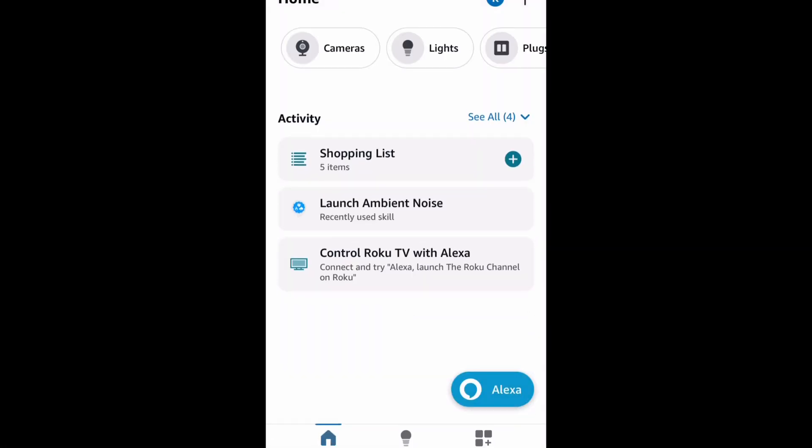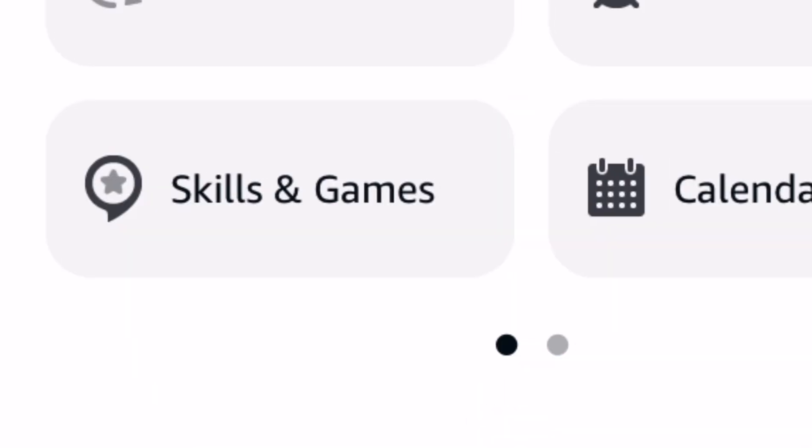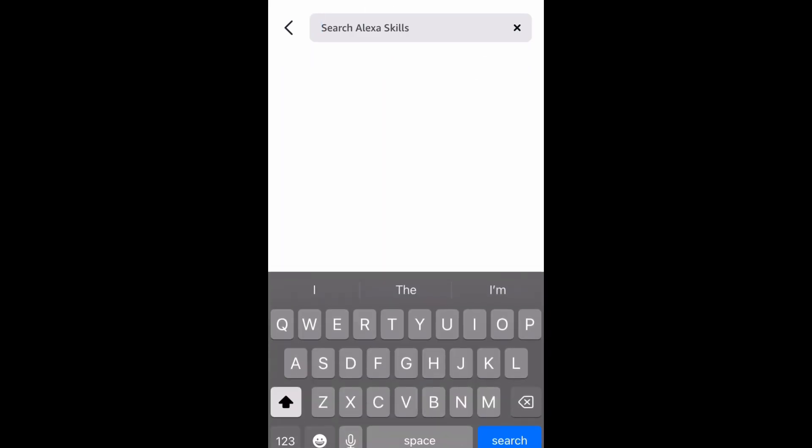What you want to do is open up your Alexa account. Go in and click on More, then click on Skills and Games. Then in the search bar, type in Ring.